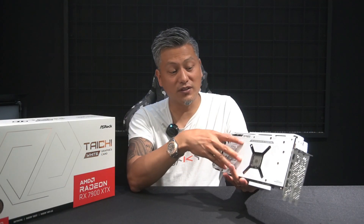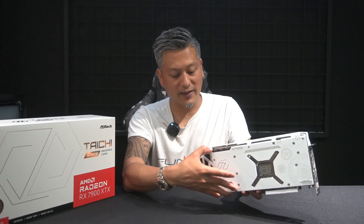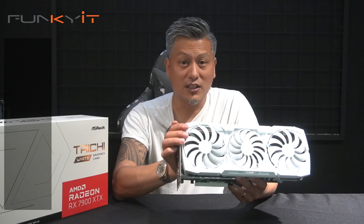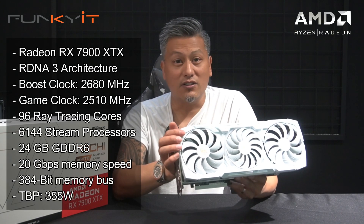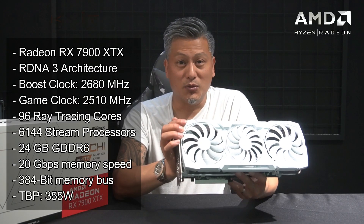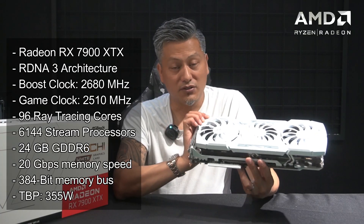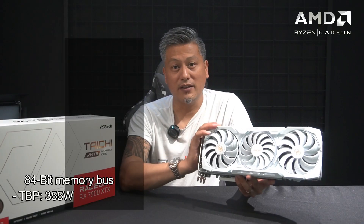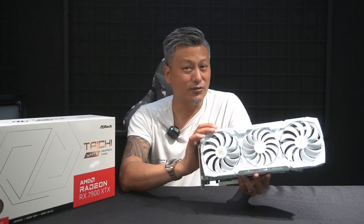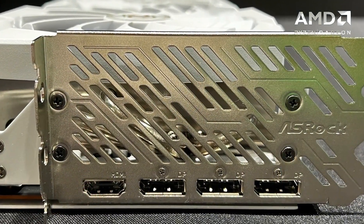It also comes with a nice reinforced steel frame and a back plate for extra stability and cooling. The Radeon RX 7900 XTX is AMD's flagship GPU featuring the RDNA 3 architecture, with 96 ray tracing cores and 6144 stream processors. The total board power is around 355 watts, so we recommend a power supply of 850 watts or higher. The card uses a 3 PCI slot space, so make sure your case has plenty of room.